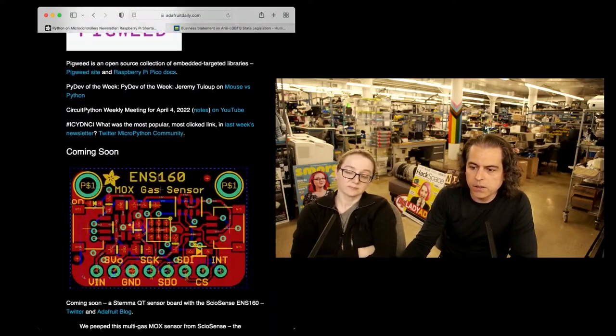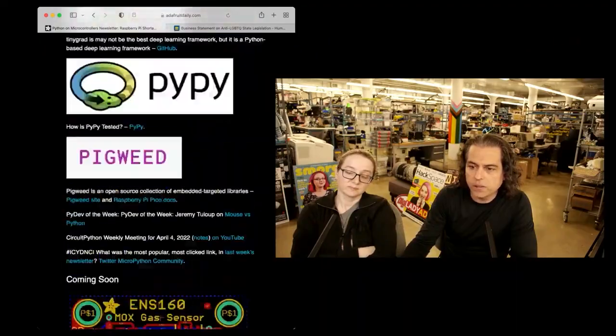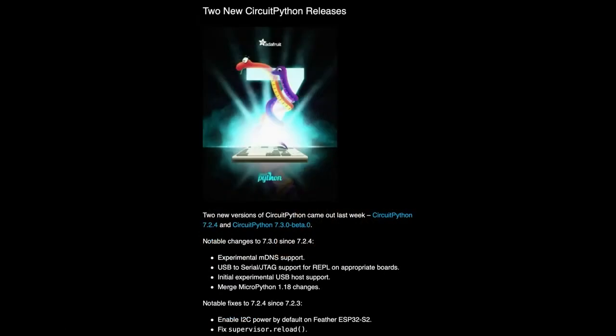So what I try to do each week is pick out something or a few things that, if you don't have time to read the whole newsletter, you can listen to this video or watch it and kind of see what's going on. So this week, we have a CircuitPython update.